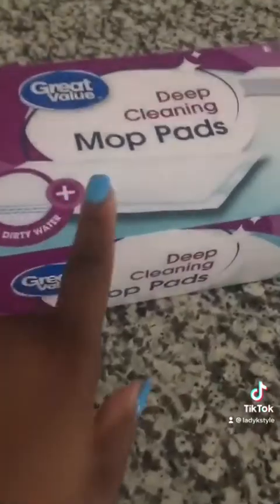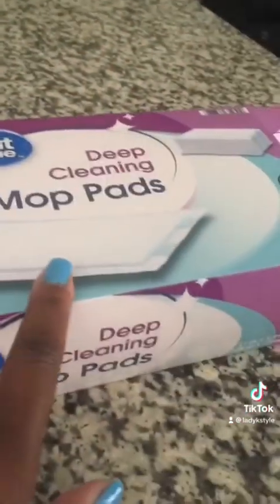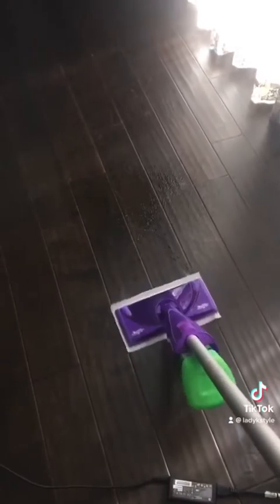I'm doing my floors with a Swiffer mop. If you see these mop pads right here, get the Walmart brand because the other brand is a little more expensive, but they have refill bottles you can try and it needs battery so you just squirt and mop — it's just that simple.